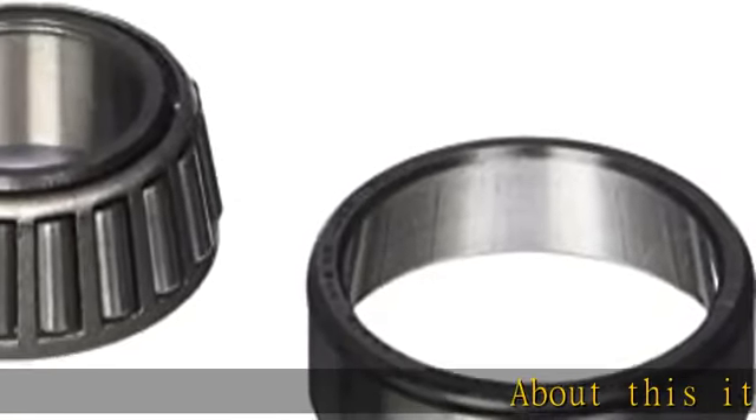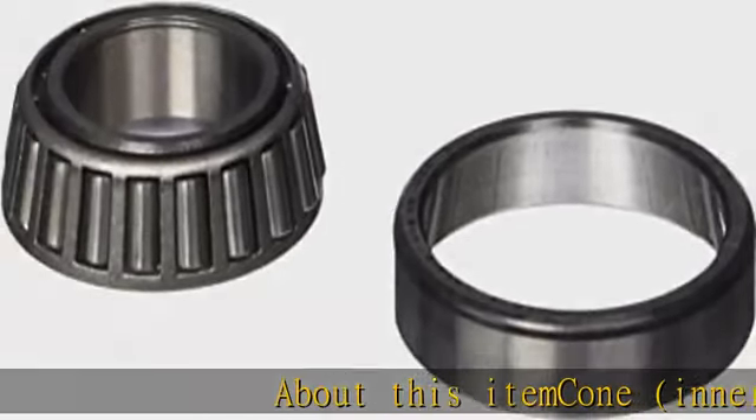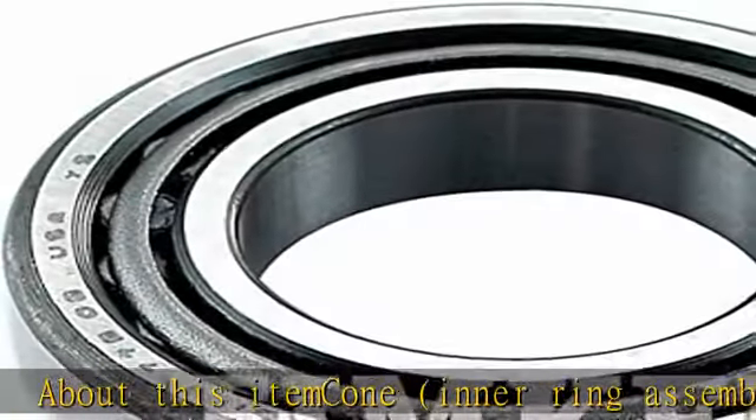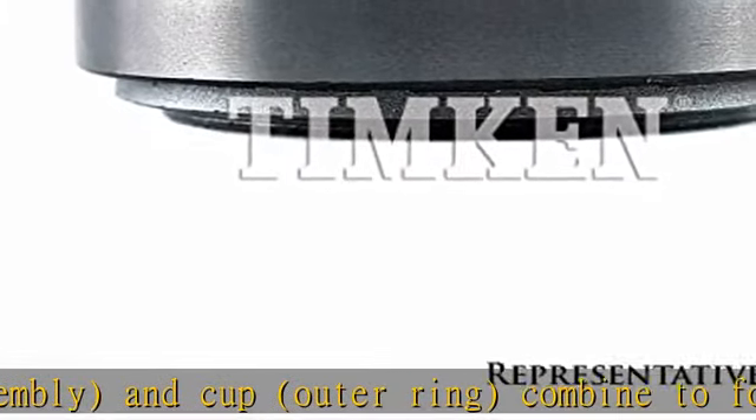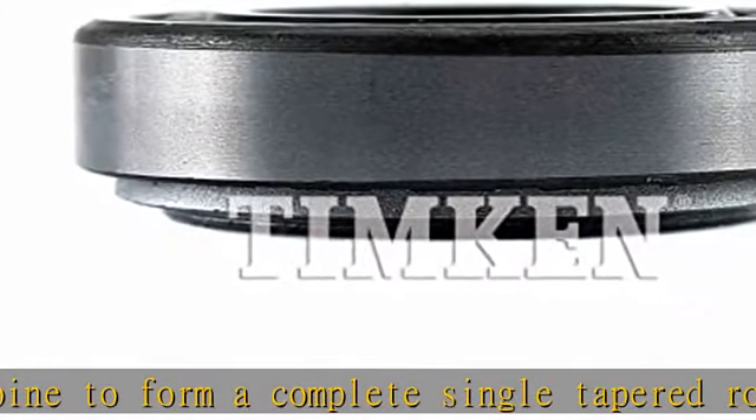About this item: cone, inner ring assembly, and cup, outer ring, combine to form a complete single tapered roller bearing. Supports both radial and axial loads between a rotating and non-rotating member. Operating temperatures range from minus 54 to 120 degrees Celsius.